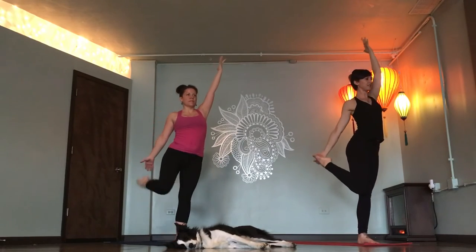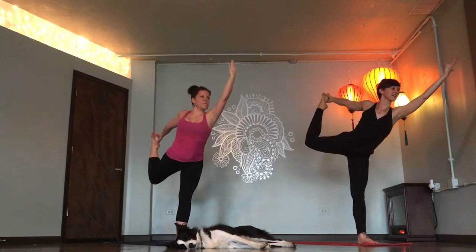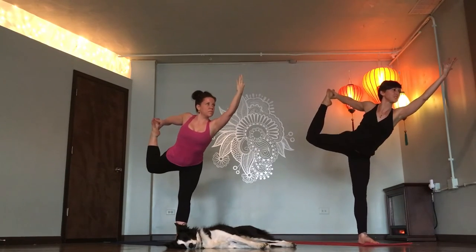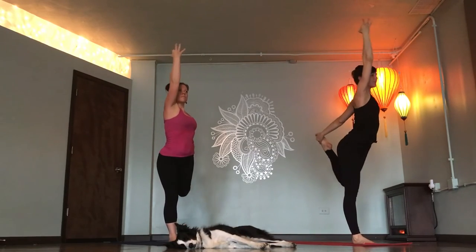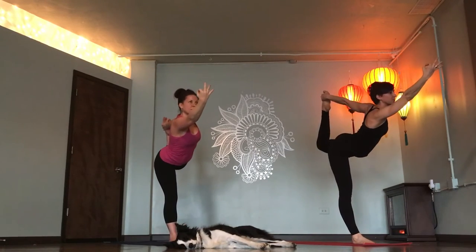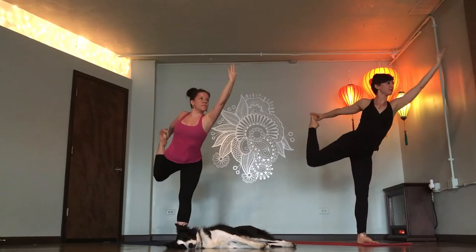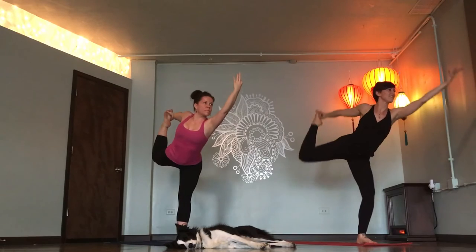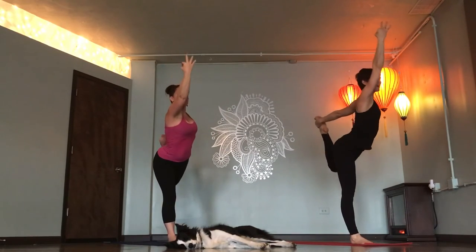Right hand to right foot. Inhale. Inhale, lengthen. Exhale, kick higher. Switch sides. Inhale. Lengthen. Exhale, kick. Switch sides. Inhale. Grow tall. Exhale, kick back. Inhale. Last time, left side. Exhale, kick back.